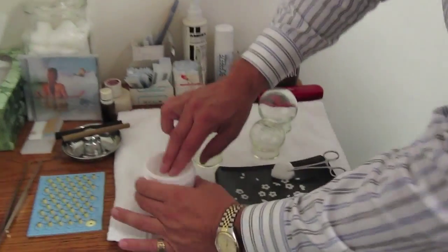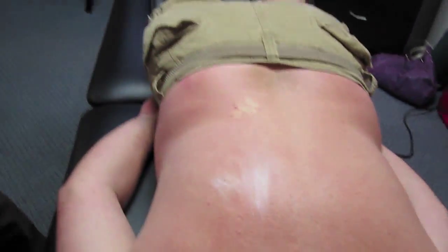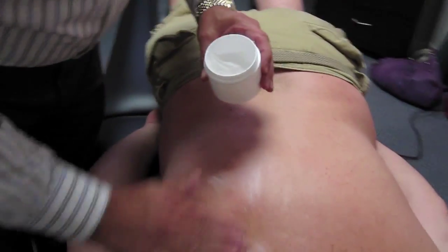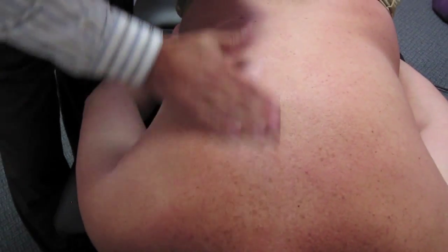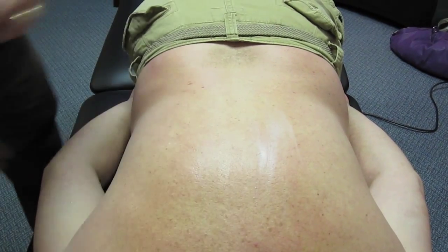So what we're going to do first is we're going to put a little bit of lotion on to our patient here. I'm going to show you two different ways: the traditional way, which is the way they had it in the new Karate Kid movie, and also the way that we do it mostly in the office here.